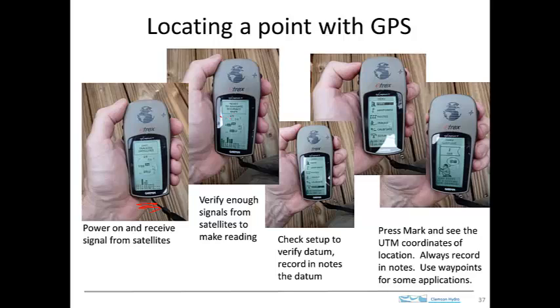Once it's got the satellite signal, it can start to give you the location, and this one tells you, well, if you make a measurement now, it'll be accurate to within 44 feet. So you're ready to go.